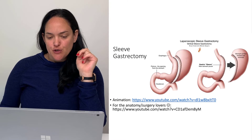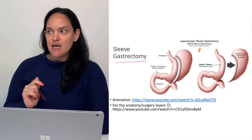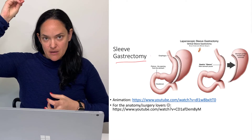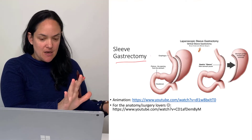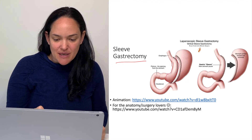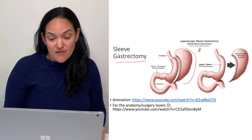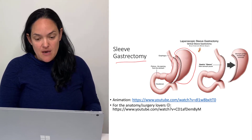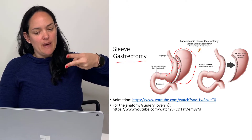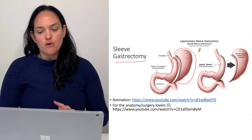The second form of bariatric surgery is sleeve gastrectomy. Unlike Roux-en-Y, with the sleeve we actually remove part of the stomach. They like to say a banana-sized portion of the stomach is left over. We go in and remove a significant portion — more than half of the stomach — using surgical scissors that both cut and staple the stomach at the same time. That's what people mean when they say getting your stomach stapled.